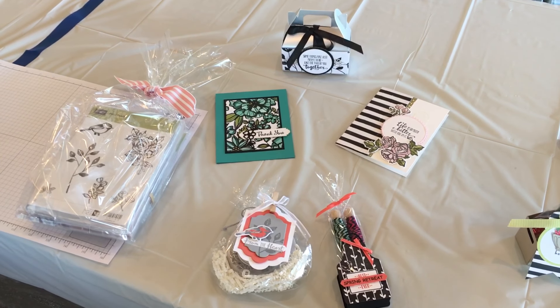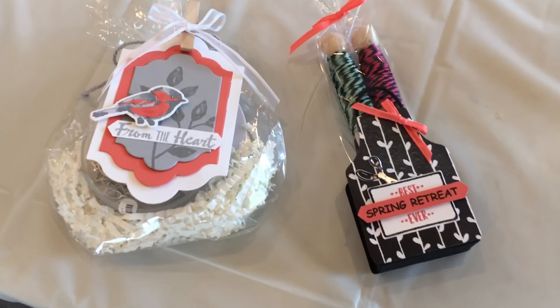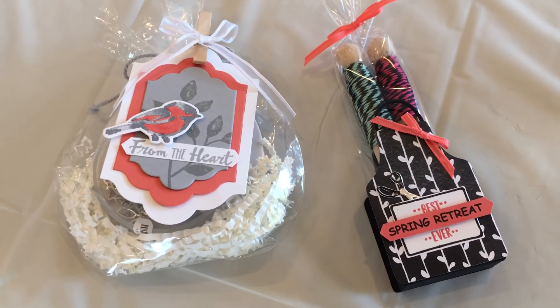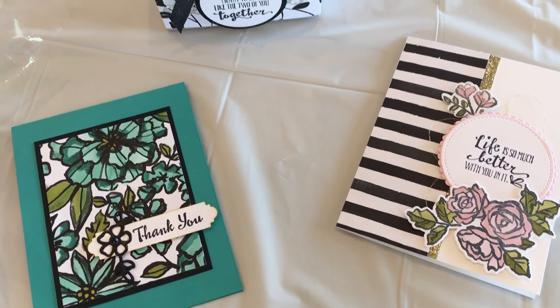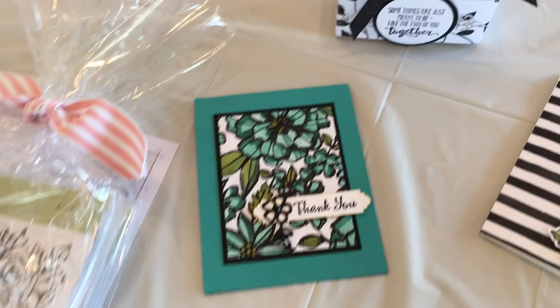Hello crafty friends, this is the Paper Chef here. I am at the spring retreat with Honey Bee Stampers - that's the team I'm on, led by Hattie. It's a great time! I want to show you some of the things that were made today and what some of the other participants are working on.